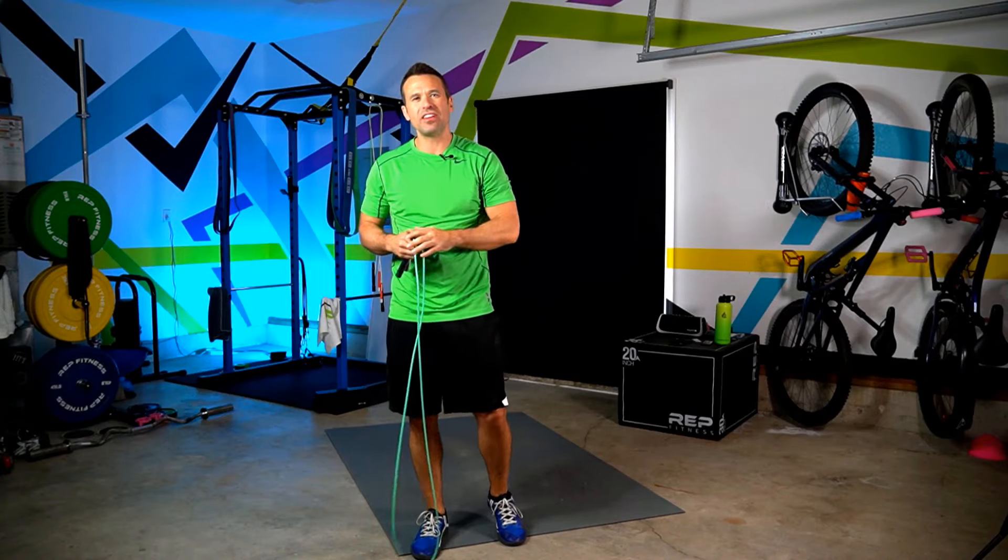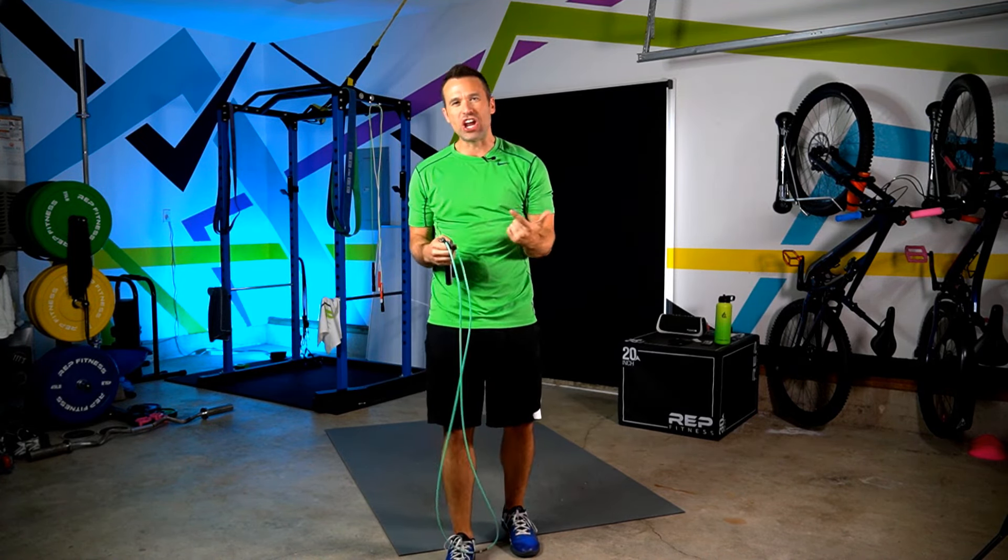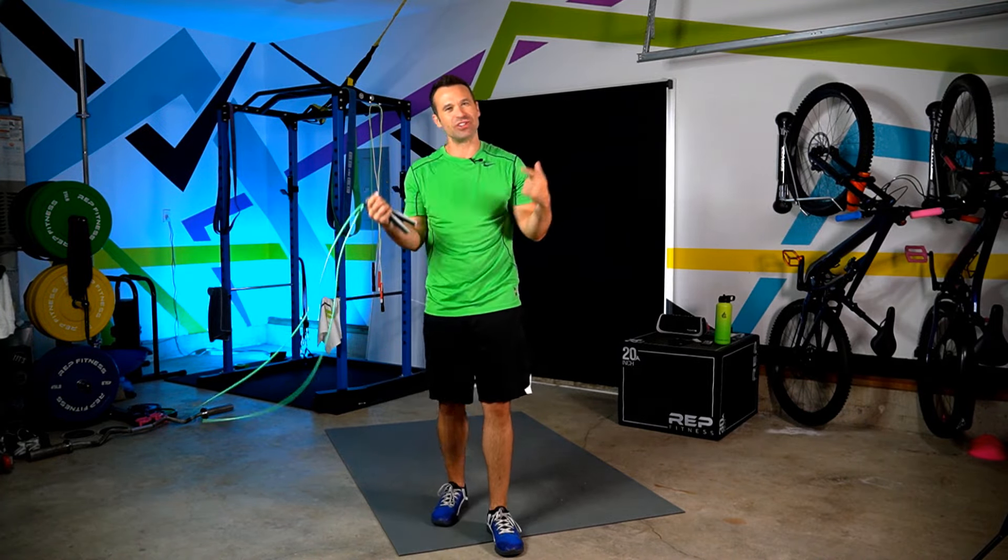Now that we know why the universal method is no good, let's take a look at the 31-time world champion Tori Boggs and how she recommends sizing your rope.